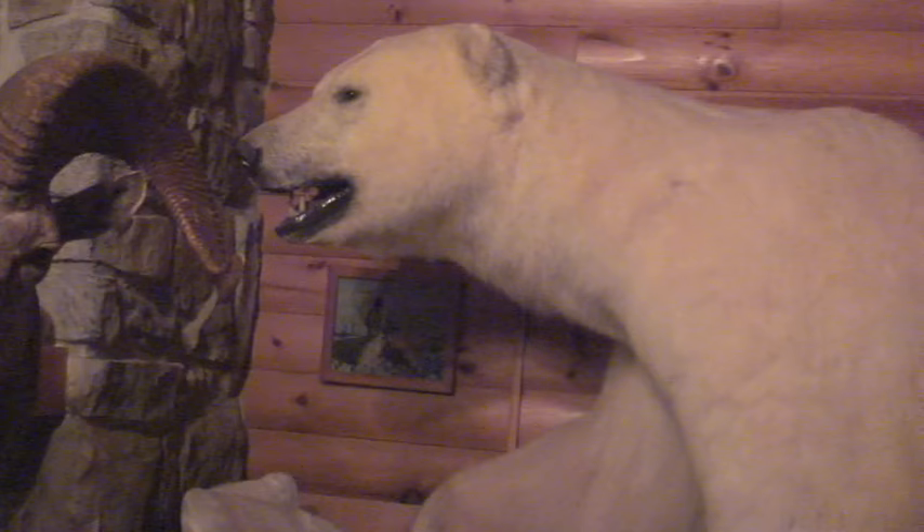The night before I left on my hunt, I spent the night in the cooler on the floor, but I was dressed. In fact, this is the kind of apparel that you wear. Get a feel for the overall weight of the outfit there. That is easily good to 40 below.